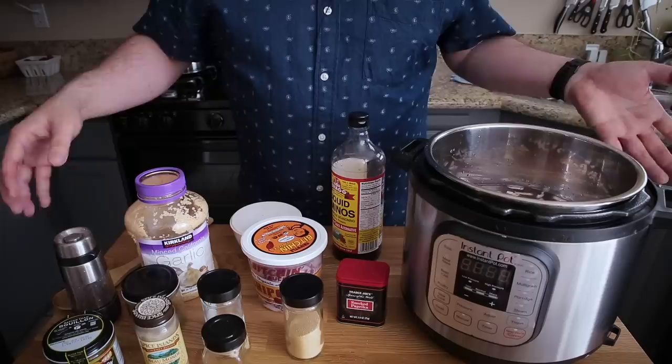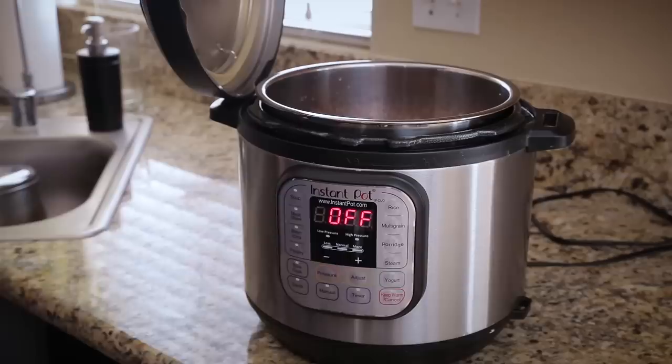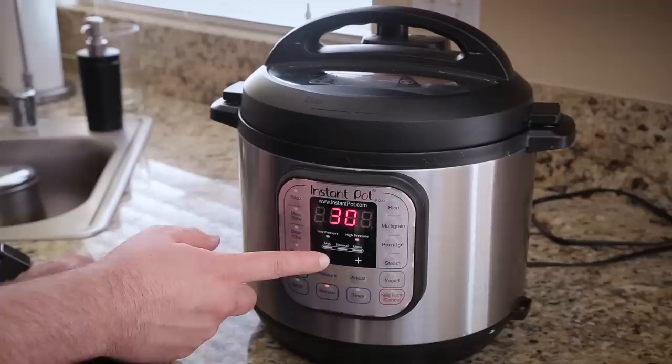I'm going to stir this up and check for seasoning. I do have the Better Than Bouillon out — I'm not actually going to add this today, but if you wanted to shortcut a lot of these seasonings you could just use this. But I think the combination of seasonings I have here creates a nice broth without it. I'm going to give this a taste to make sure the salt levels are great and that it's got some nice flavor, because again, what's in this liquid is what's going to be in the beans. I actually think it's perfect. I'm ready to turn it on and let these beans cook. Placing the lid on, and we're going to select the manual function and bring it down to 25 minutes.